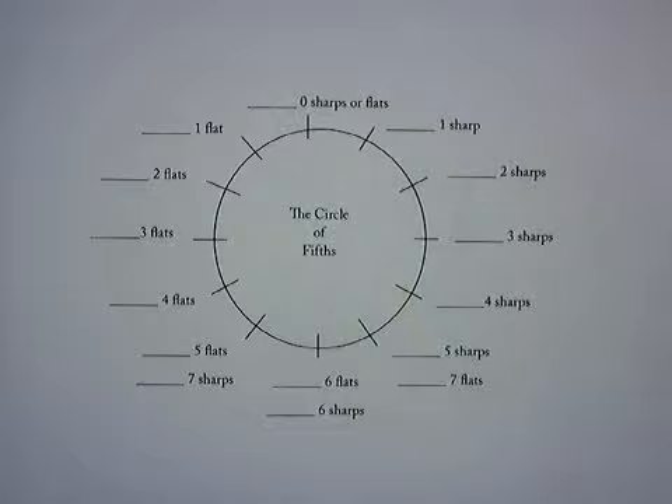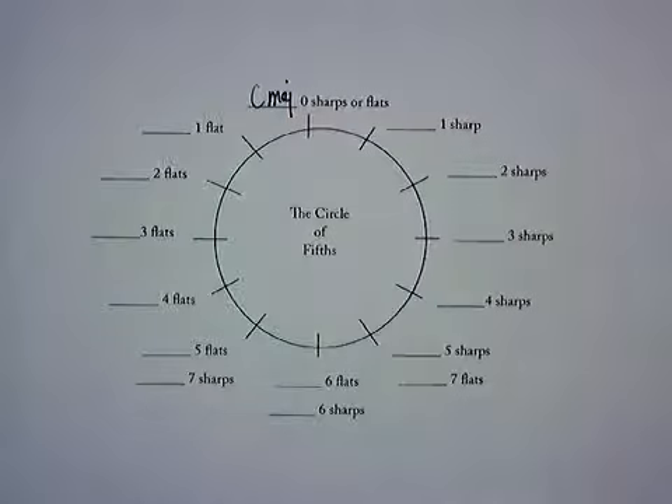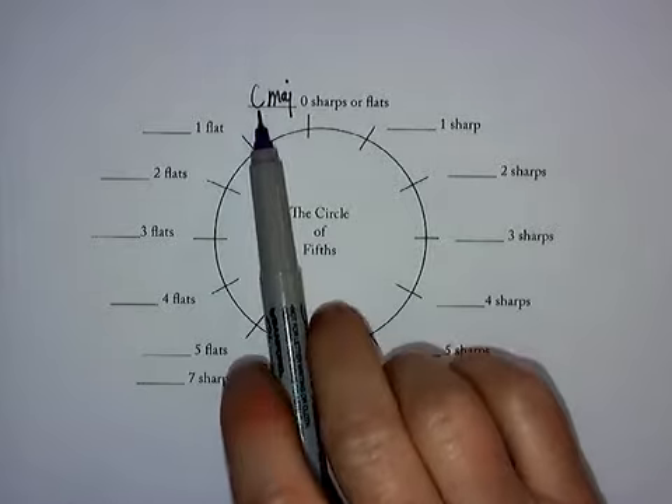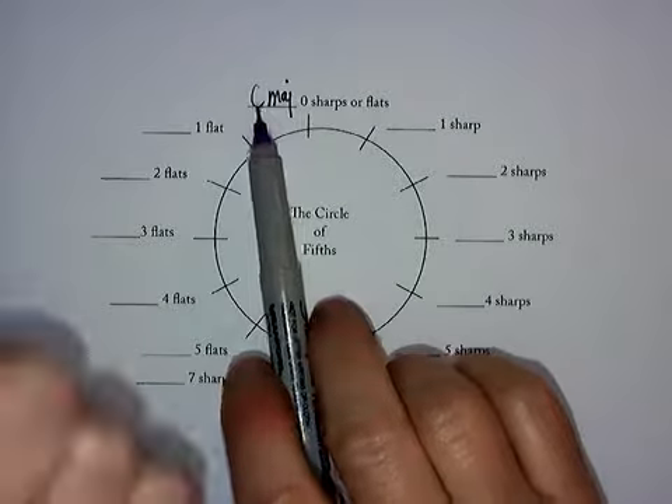So you need two things: your fingers to count to five, and you need to know that we always start with C major up at the top. What I suggest is you hold your thumb up and say the name of this scale — that's C. C, D, E, F, G — raising your fingers as you go.